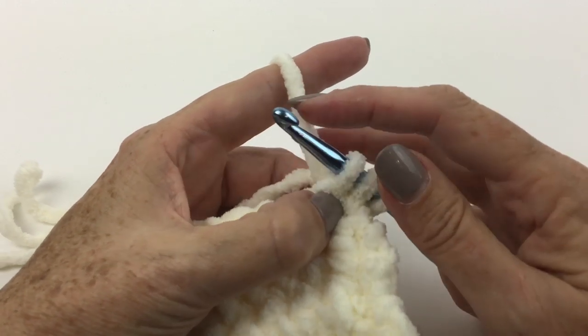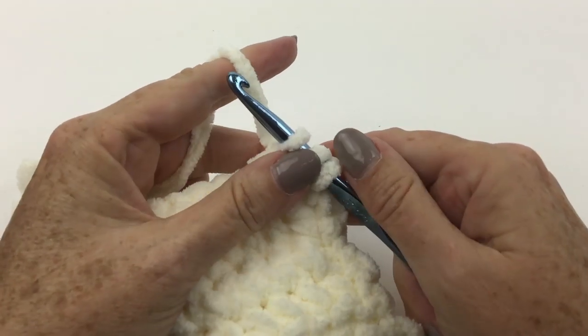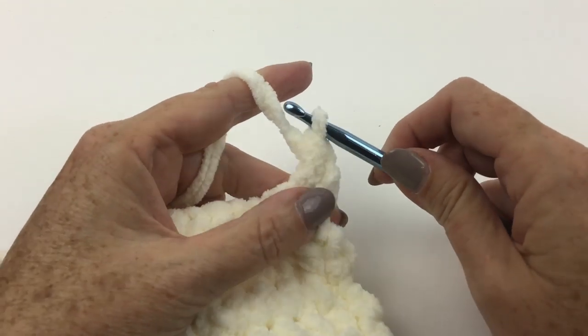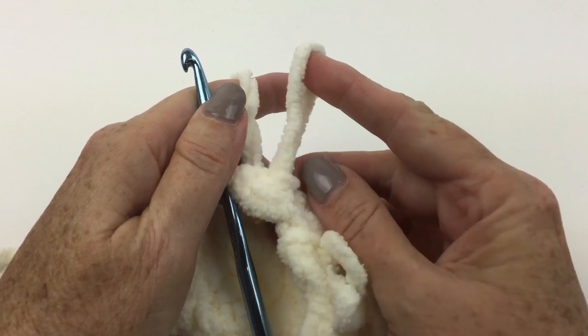Hold the loop in position with the right hand to the front of the work. Yarn over hook and draw through all three loops on hook. There's my loop and it's nice and tight in there.